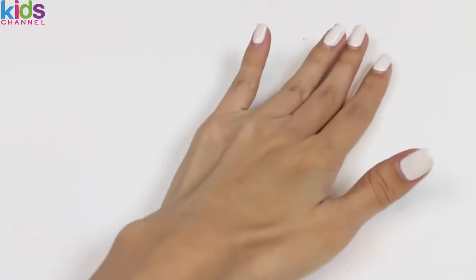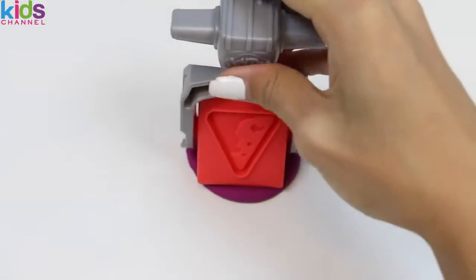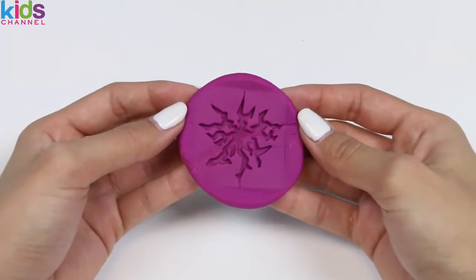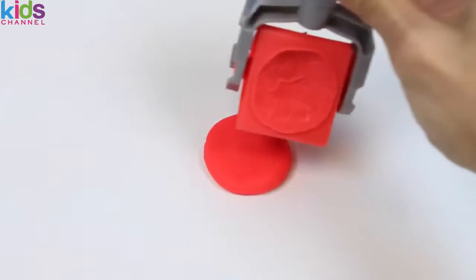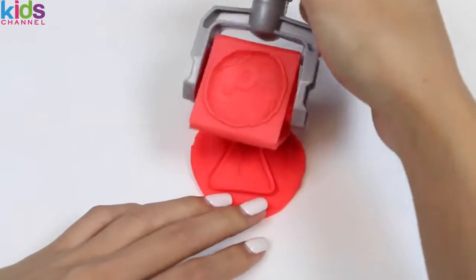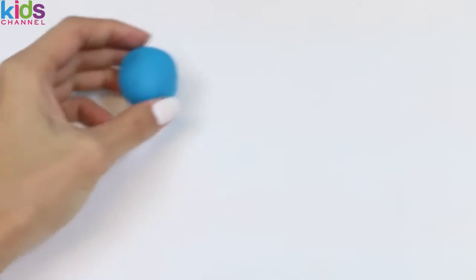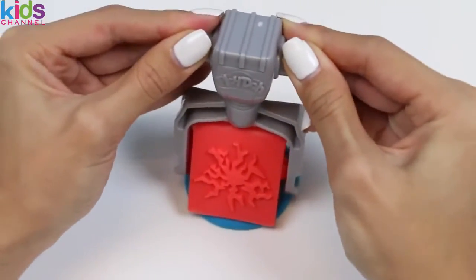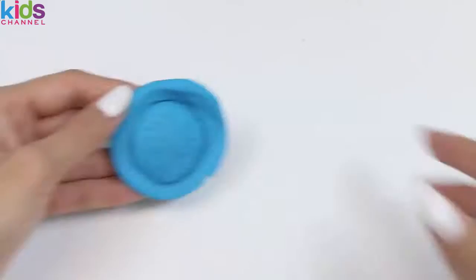Now let's try the jackhammer stamp! I'll start with some purple. It looks like it's creating a large crack in the ground! Maybe Thor came down from Asgard and created it — hey, it could happen! Now I'll do another side of the stamp with red Play-Doh. It looks like we created some sort of sign! For the last stamp I'll use blue. Not sure what this is either — it could be the top of a boulder, or it kind of looks like a brain! Oh well, moving on!